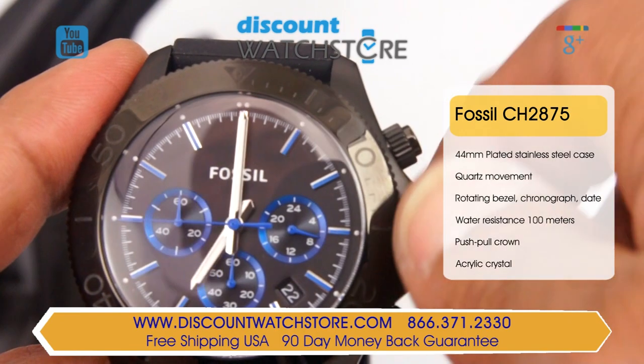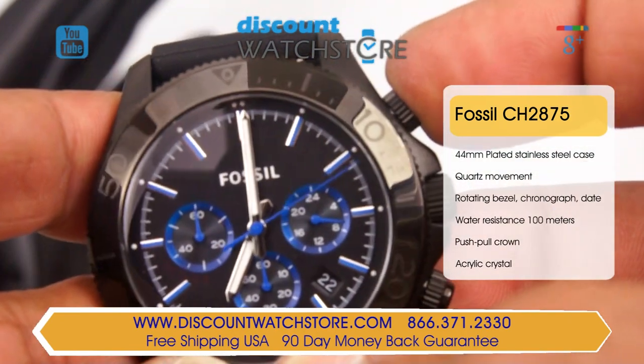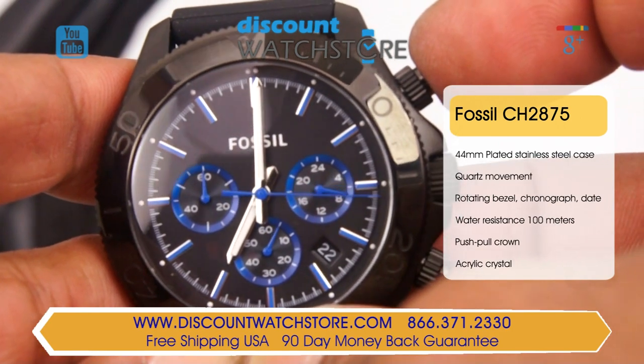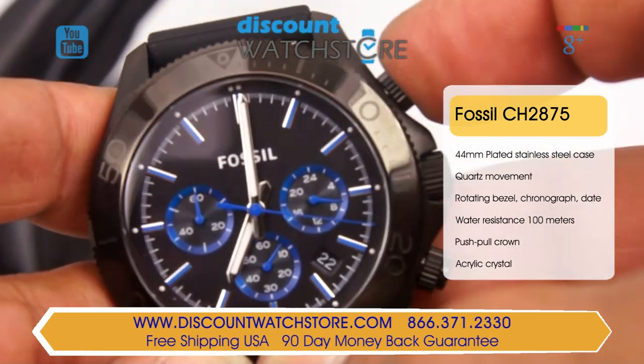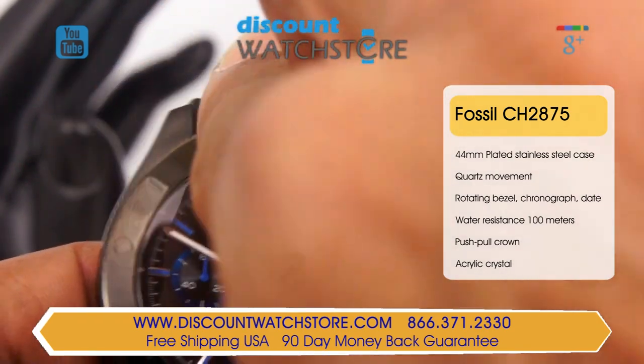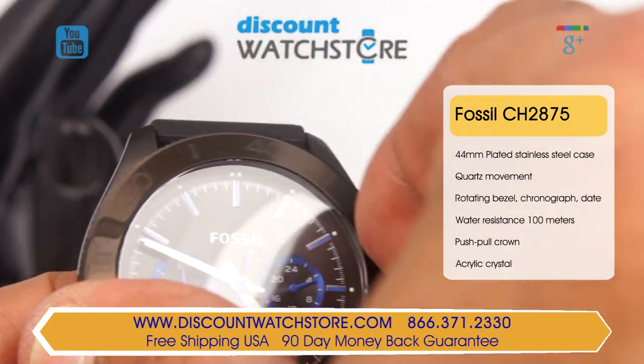The main crown is a push-pull variety and is textured for ease of use, with chronograph pushers situated on either side of the main crown, which are used to start, stop, and reset the chronograph. The unidirectional bezel has etched Arabic numerals on it, which are used to read the measurement of elapsed time.